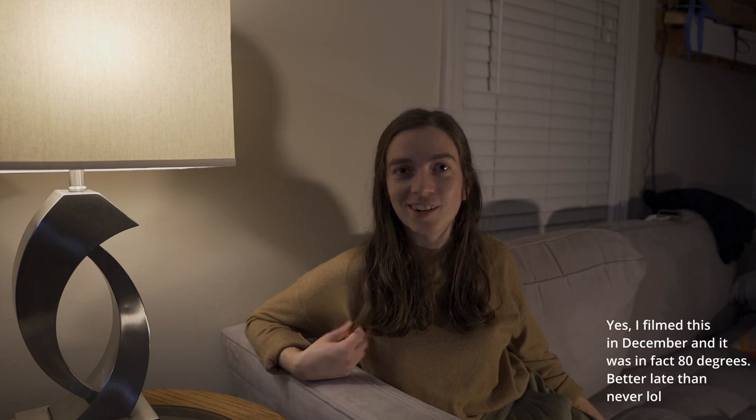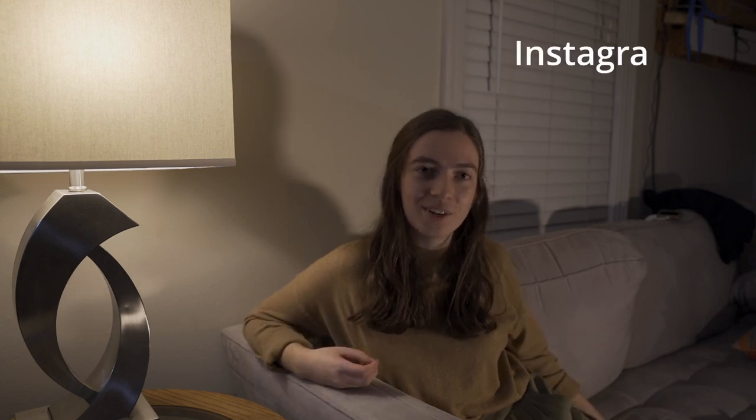I'm very hot in this turtleneck because it's 80 degrees in December, so I'm gonna go change. But thanks for watching — like, comment, subscribe, follow me on Instagram or Twitter, preferably Instagram, at macmedia98 on all the things. Thanks for watching, hope you enjoyed it — see you again next time!